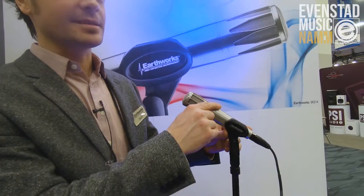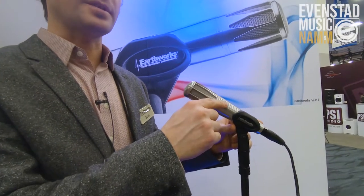This microphone here is the SR314. It's for live vocal use and we've taken everything that we know about making live mics and studio mics and put it all into this new microphone here.